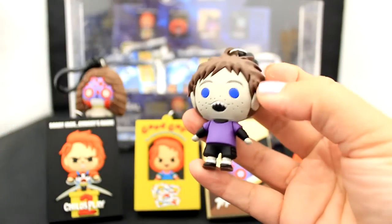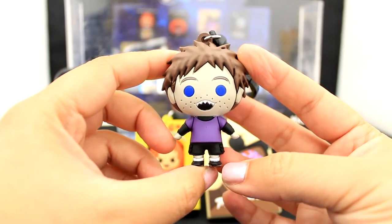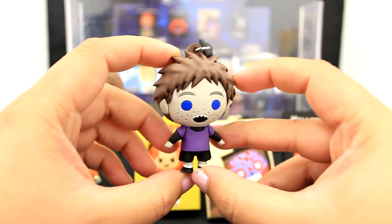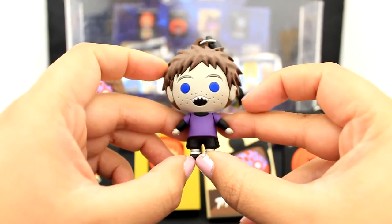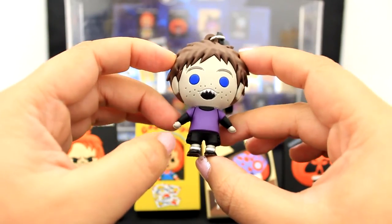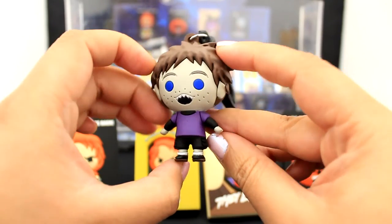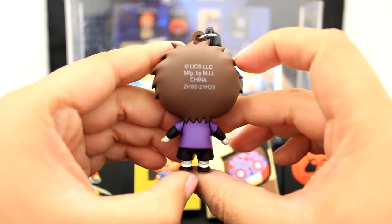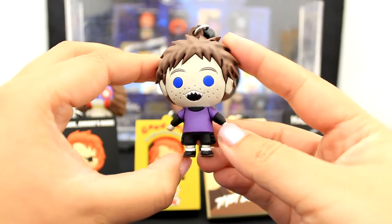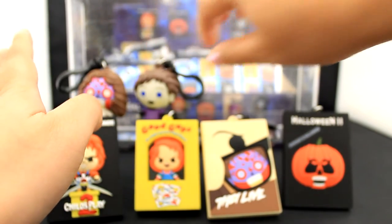Here we have the Seed of Chucky — he's the child born of Chucky and his bride. I just need to see these movies. I'm such a scaredy cat, but I'm really drawn to horror iconography and characters. I love his outfit too — the purple t-shirt with black long sleeve and black cargo shorts. Totally something I'd rock. Here's the back view of the Seed of Chucky — precious little gift. I said 'Faye Valentine' — I was getting mixed up with Cowboy Bebop — whatever the Bride of Chucky's name is. I apologize.